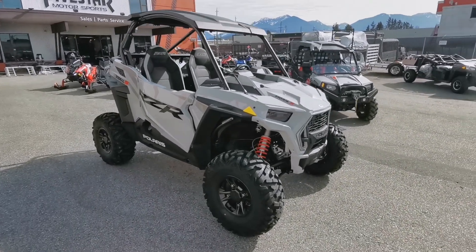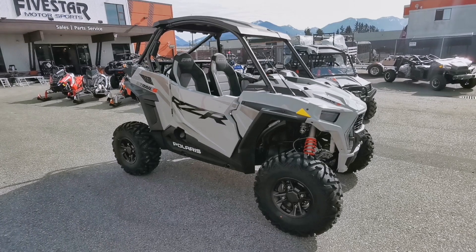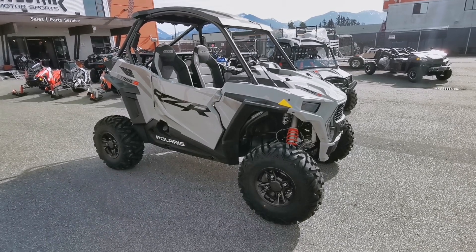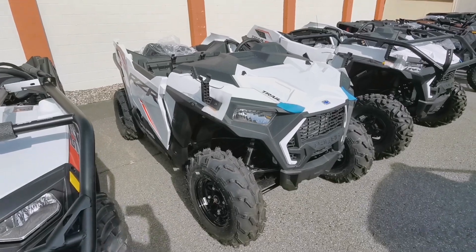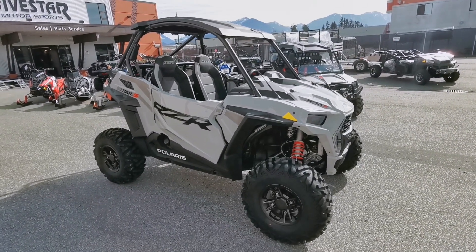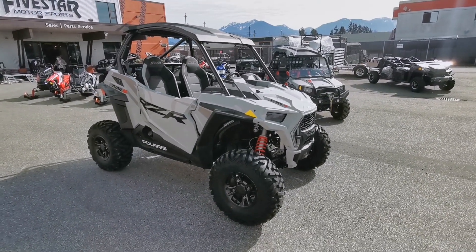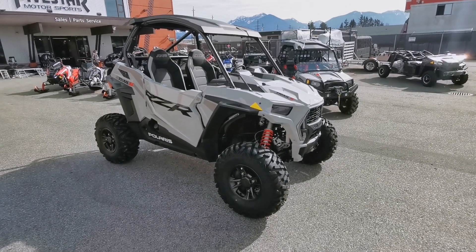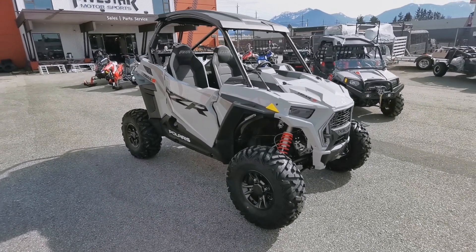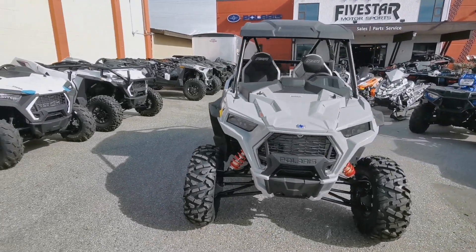We're doing another walk-around — this one I'm trying to get to the ultimate version of the new Trail S. It was the 1000 before, the 1000S. Now this is the Trail S. They've called all the 60-inch wides and even the smaller 50-inch machines 'Trails,' however the 60-inch wides are the S models. You can look over the spec sheets and see the differences, but there's always little details you won't notice until you get right up to them, see them, turn them on, and hear them.